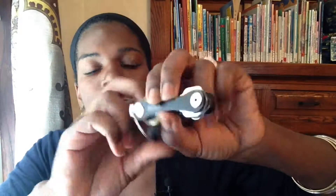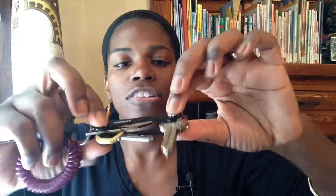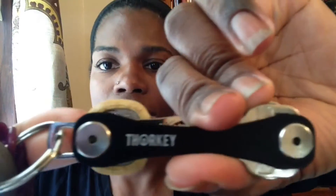I'd say it's about a four-star product. What I don't like is that I can't fit my car key in it. Also, I wish the keys stayed in there more snugly — sometimes they do, sometimes they don't. I just wish it was a tighter, more snug fit so they didn't come out. But that's that — that's the Thor Key.